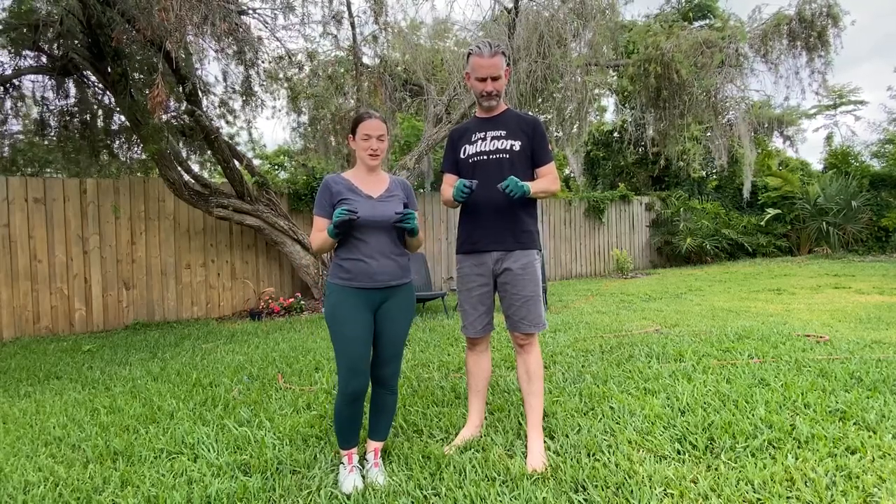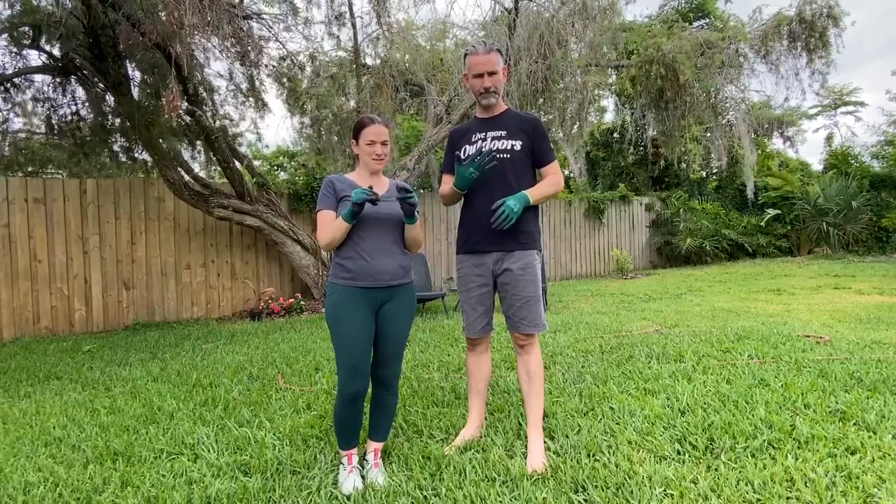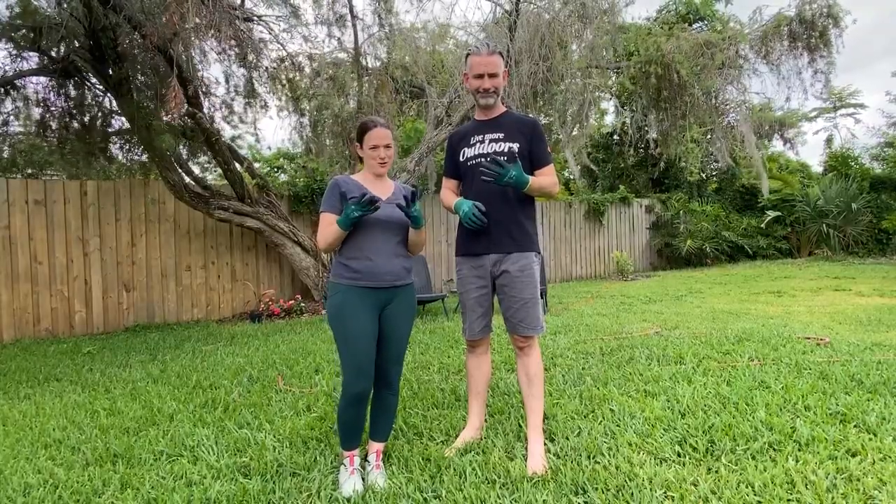We have two pairs of the Kago gloves here. Dan is wearing a large, I am wearing a medium. We're going to show you a little close-up of these. These were sent to us for purposes of this video. All opinions are our own.